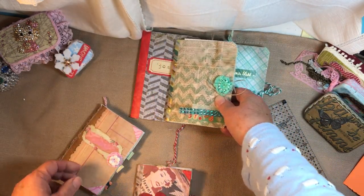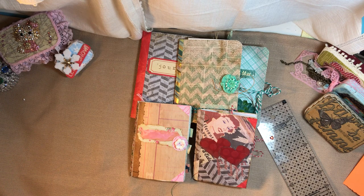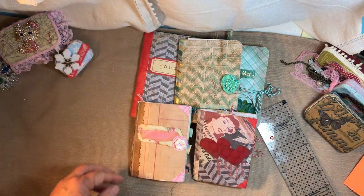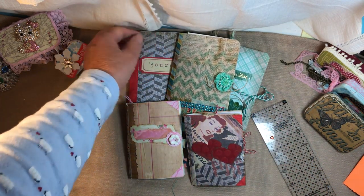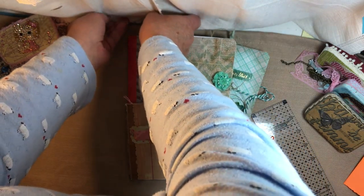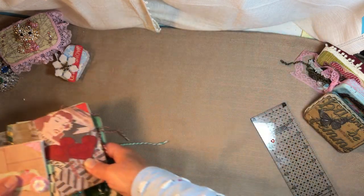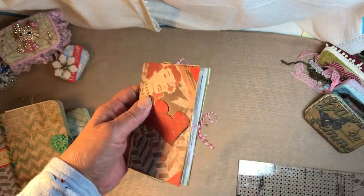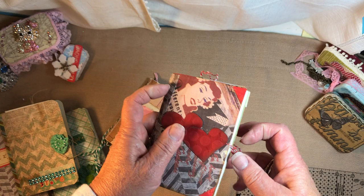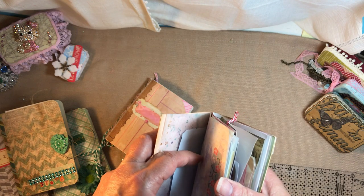Good morning everyone, it's Sherry with Studio 28E. I've been trying to get rid of some of my scraps and I've made these five little what I call 'anything goes' journals. They were made with extra sheets of paper I had left over or half sheets — not necessarily a theme to any one of them. It could be a color scheme but basically there's no set theme.